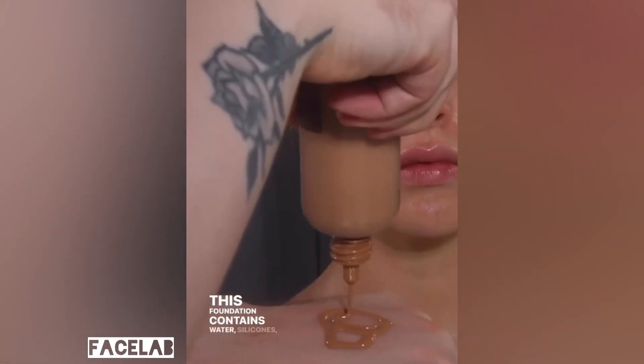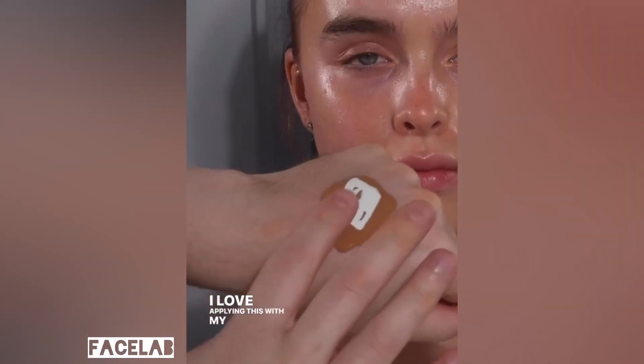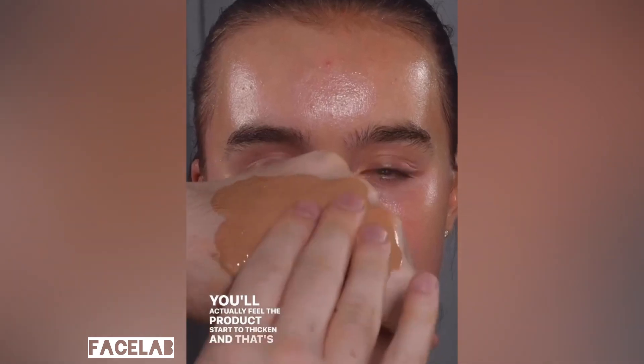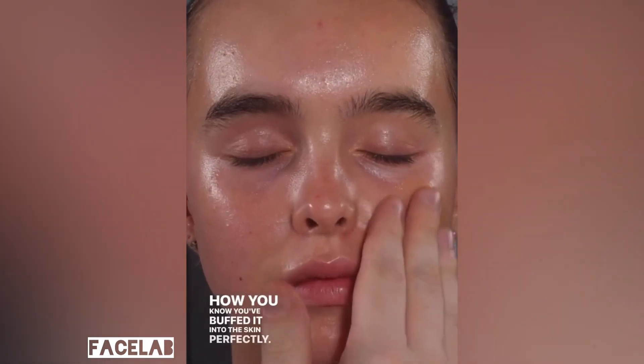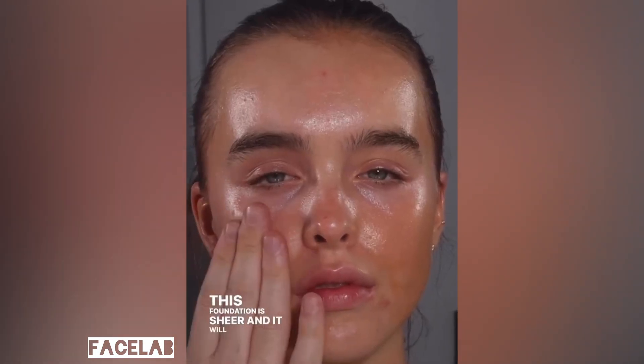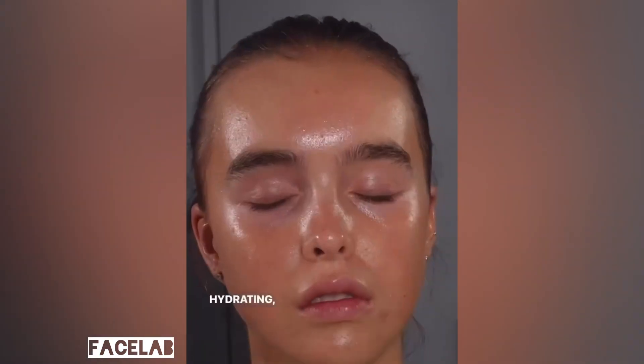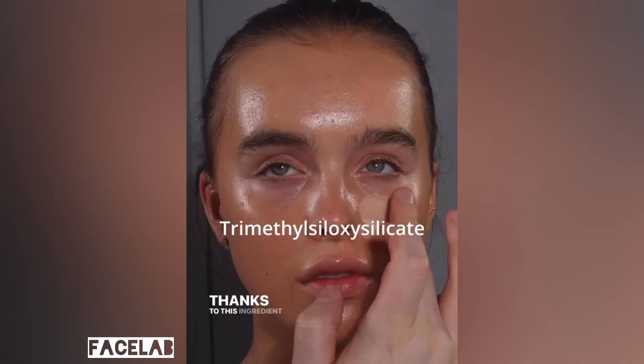This foundation contains water, silicones, and oils. I love applying this with my fingers and really warming the product up. You'll actually feel the product start to thicken, and that's how you know you've buffed it into the skin perfectly. This foundation is sheer and it will give you a glossy finish, but what makes it such a cult classic is that while being hydrating, sheer, and glowy, it also does set down and lasts really well on the skin thanks to this ingredient here.